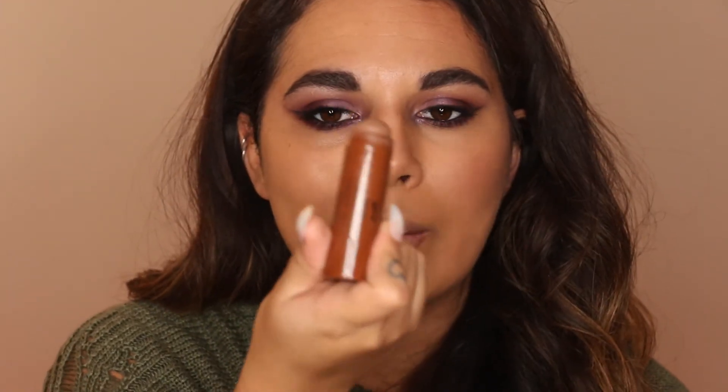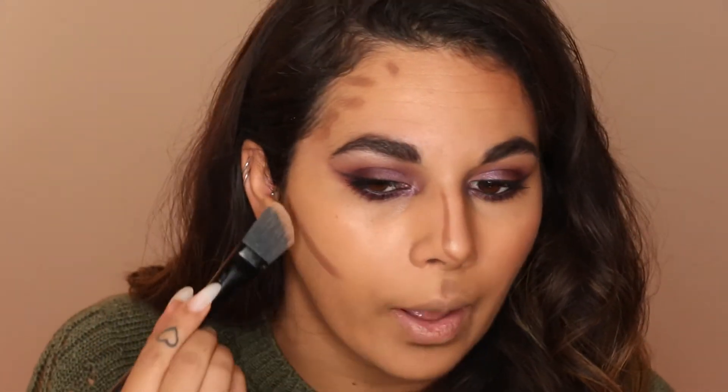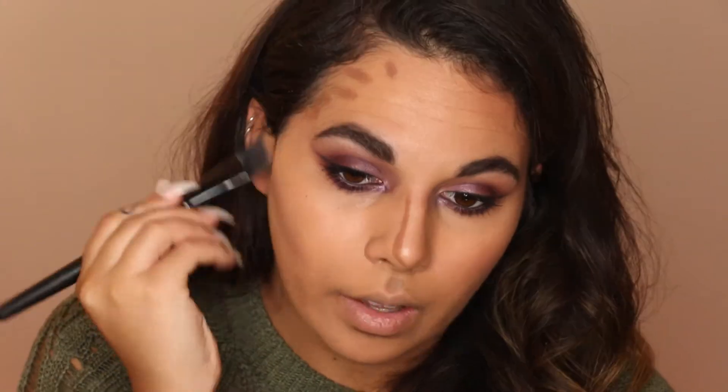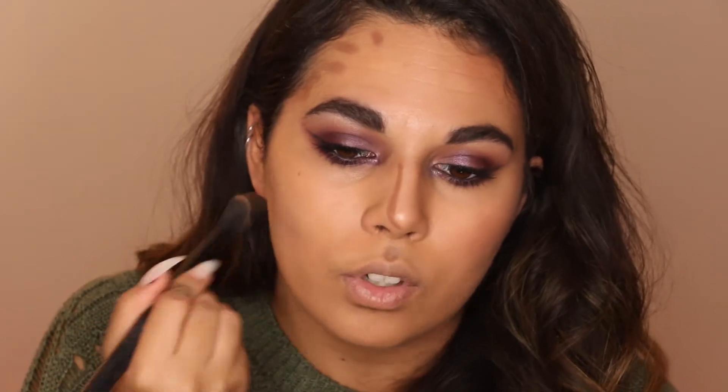I'm using something slightly different for my contour — the Barry M Chiseled Cheeks Contour Cream, which comes in a set. It's got a highlighting concealer shade which is completely the wrong shade for my skin so I don't use that, but I do like this one. I'm going to blend it in with a You Spicy number 27 brush — it had some highly suspicious fluff stuck to the end but I think it's like an angled foundation brush. I do quite like the You Spicy face brushes — they're really good.